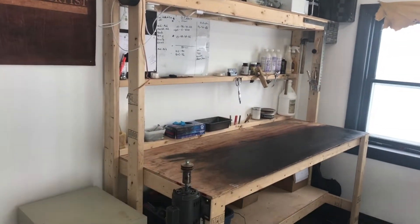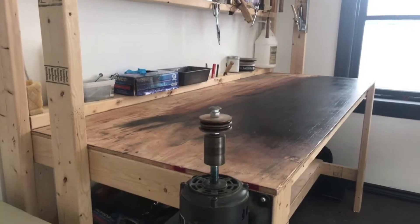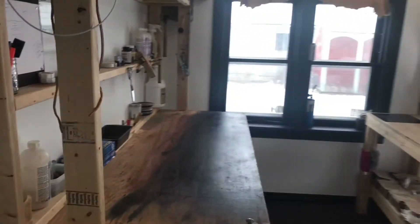It's the dye bench — name pretty much says it all. Leather burnisher. Makes for that smooth edge as you pass your belt through your pant loops.